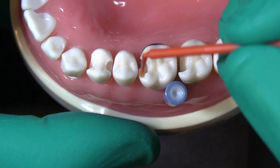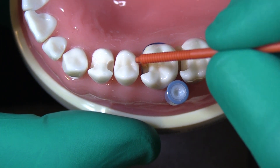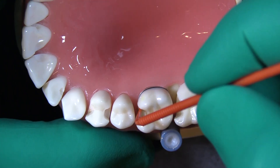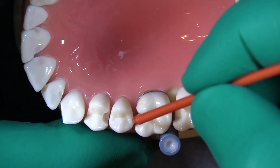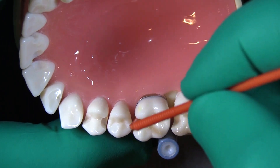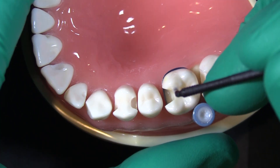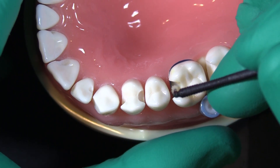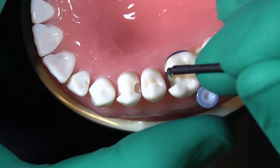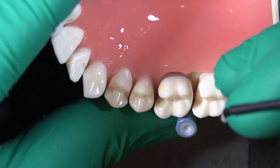With these micro brushes, we're going to scrub that down into the preparation and really cover all of our dentin surfaces — really scrub that in. Then what I like to do is take either a new micro brush and use that to blot up any excess. We don't want our bonding agent pooling in this area, as that would potentially cause some issues.